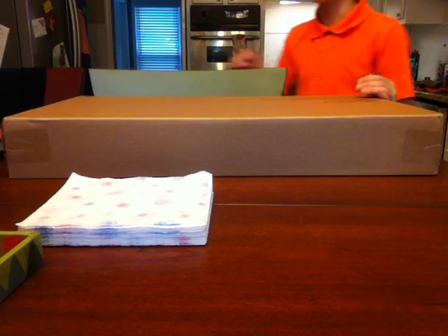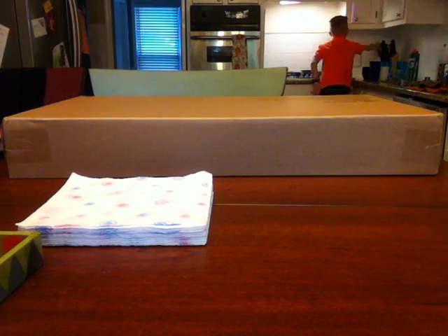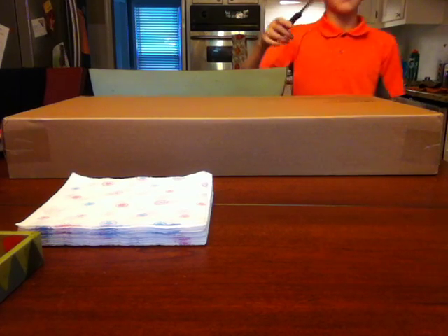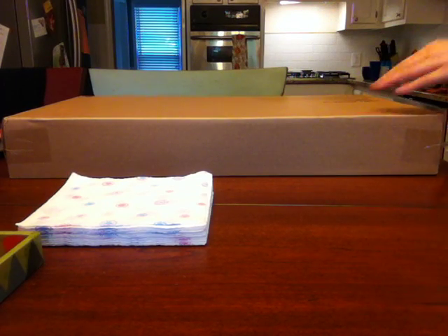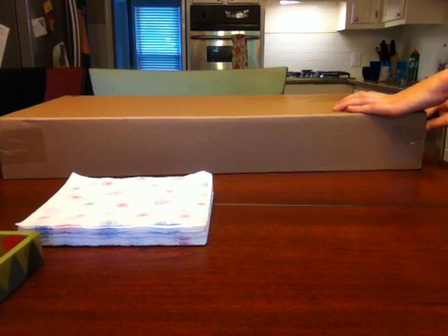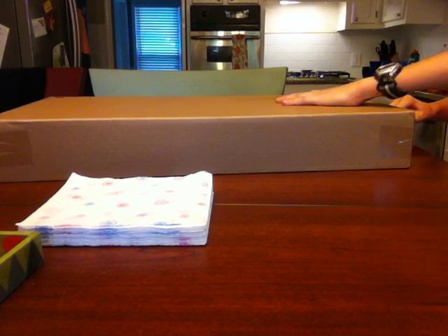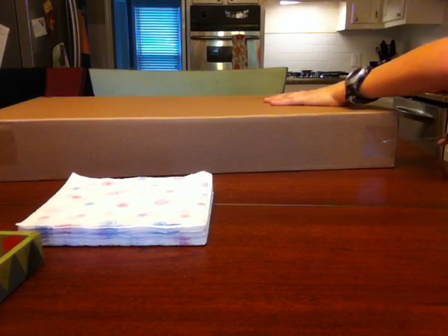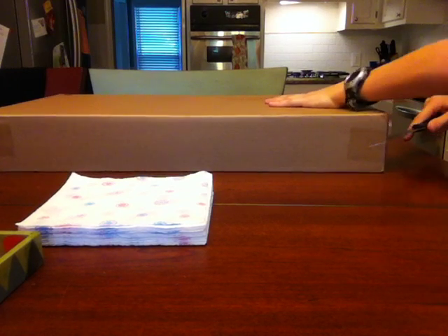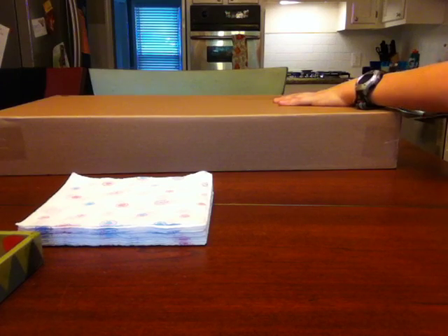So I'm going to go get a knife and open it. I've got my knife and I'm going to open the side first. Make sure to always cut away from yourself when you're cutting something open, because if you don't, then you may cut yourself, which would not be fun. This is a really tough box and it says frustration free.